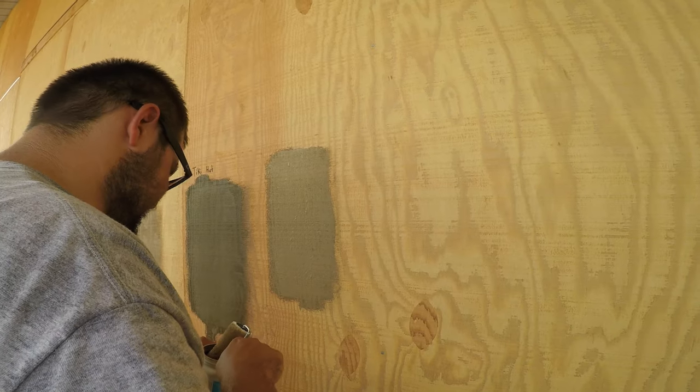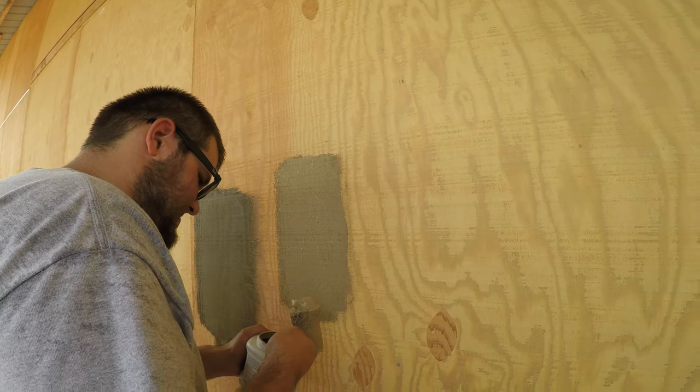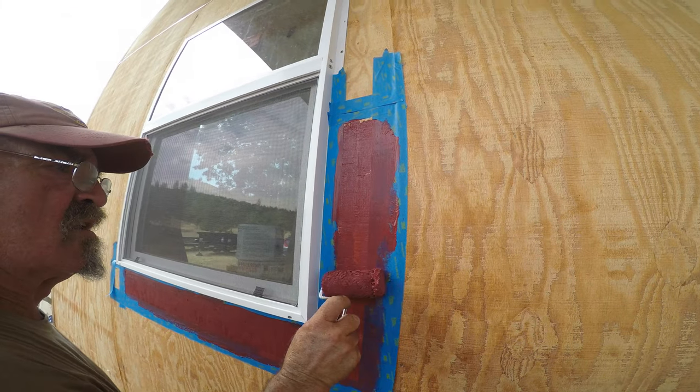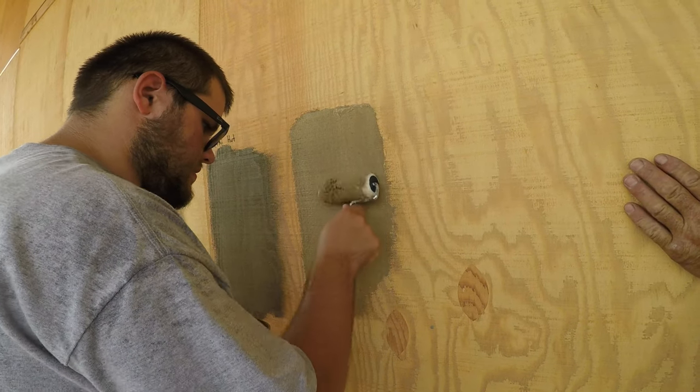Tell us what you think. No holidays. No holidays. That's a professional trick — using the end of the roller. See this right here, see the outside of the barn?